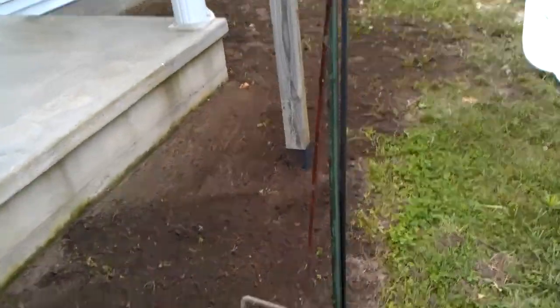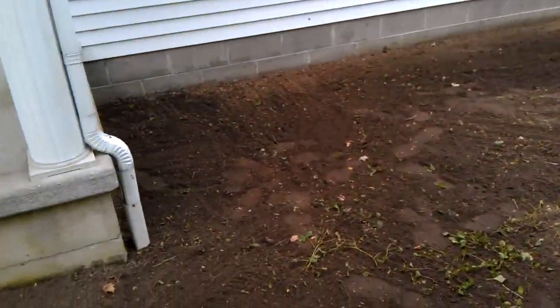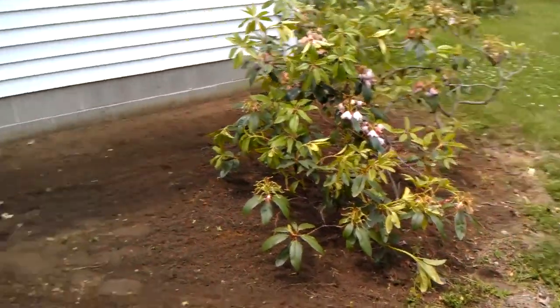This was all torn out. We're gonna take this all back to grass. This was a bunch of trees — that's all torn out, about to go back to grass.